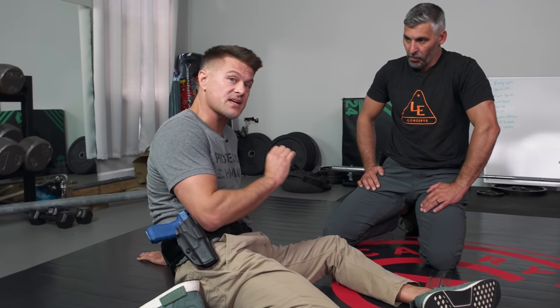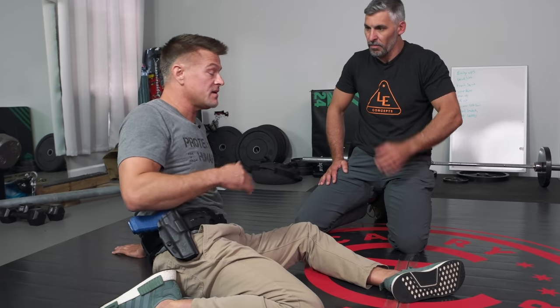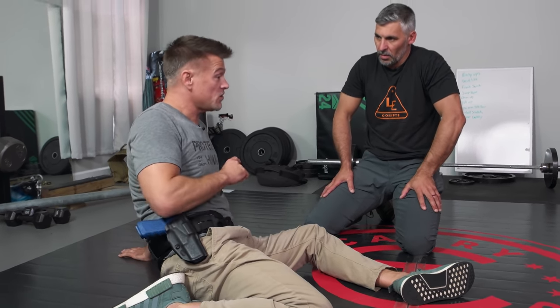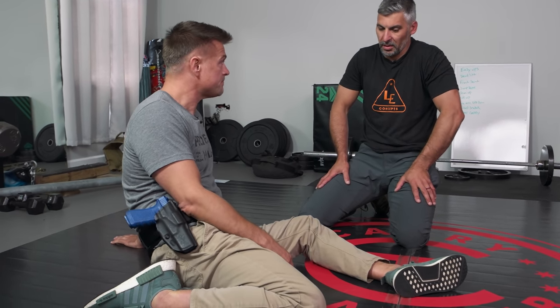It should be the most basic white belt techniques that you're deploying with a firearm. The most simple, core, fundamental movements — not advanced complicated movements with seven steps in the sequence. You want to be very simple, very efficient. The more efficient you become, the more effective you are. A plus B equals C, you go home safe.